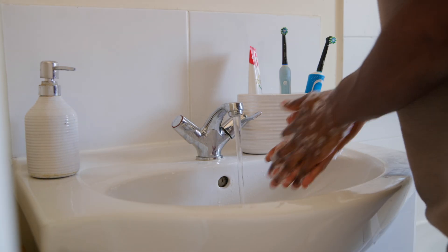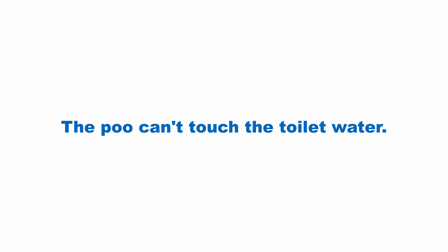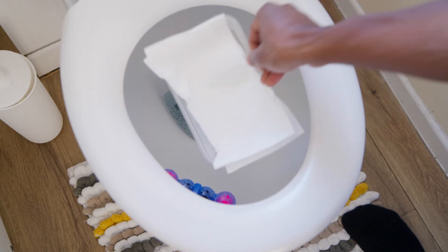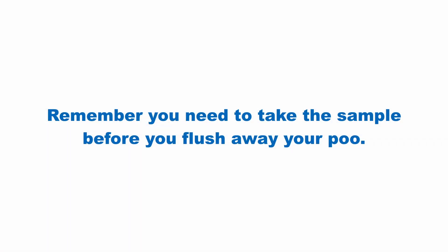Remember to wash your hands before and after the test. It is important to catch the poo before it goes into the toilet water. You can put toilet paper or a clean empty container into the pan for the poo to land on so that it doesn't reach the water. When you have finished pooing, do not flush the toilet until you have taken the sample.